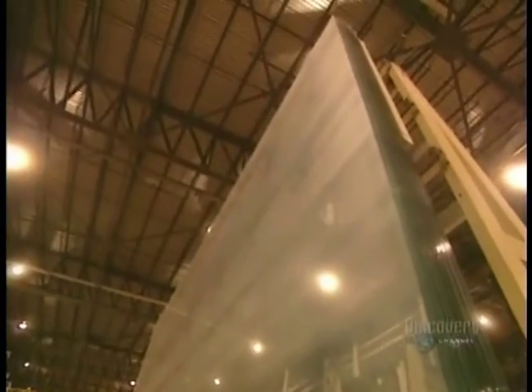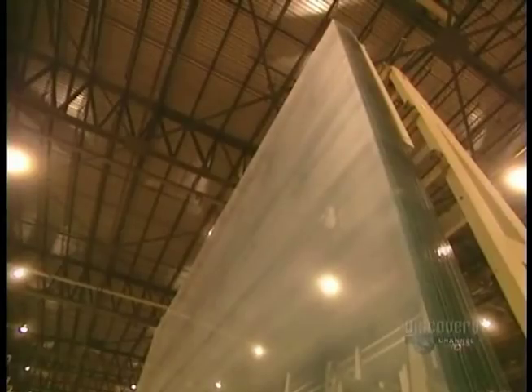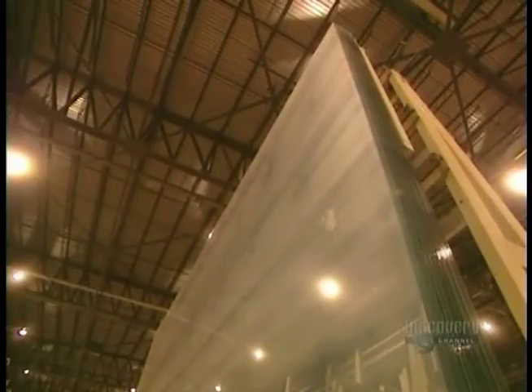Making the glass took several days of work. It is now ready for delivery. Heat fusion has transformed solid ingredients into transparent glass.